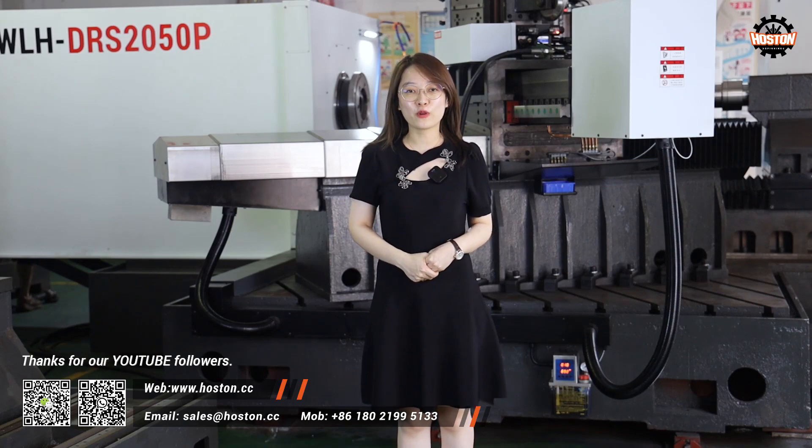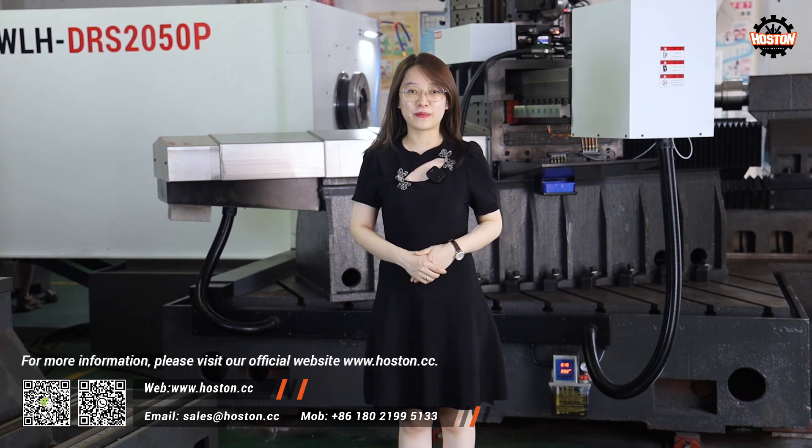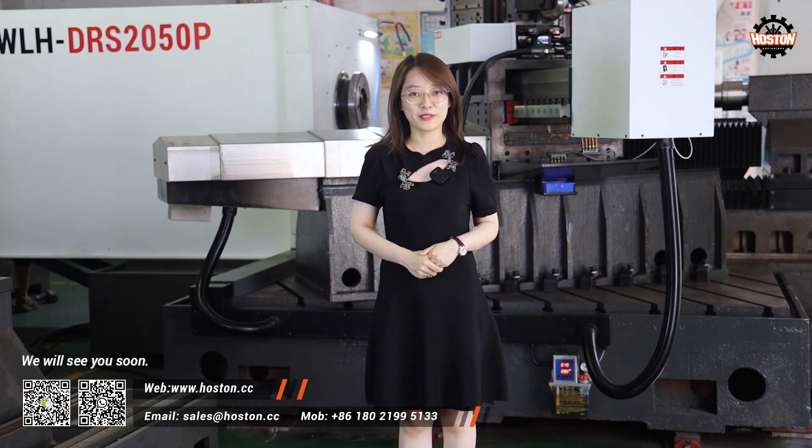Thanks to our YouTube followers. For more information, you are welcome to visit our official website at www.horsten.cc. Thanks for watching — we will see you soon.